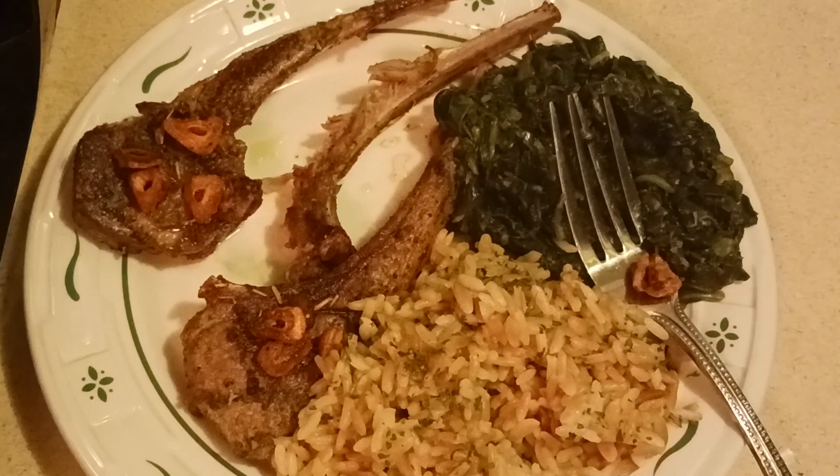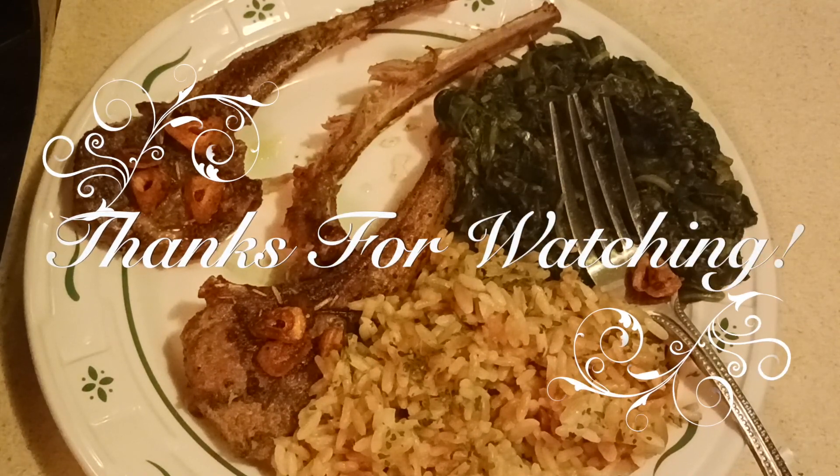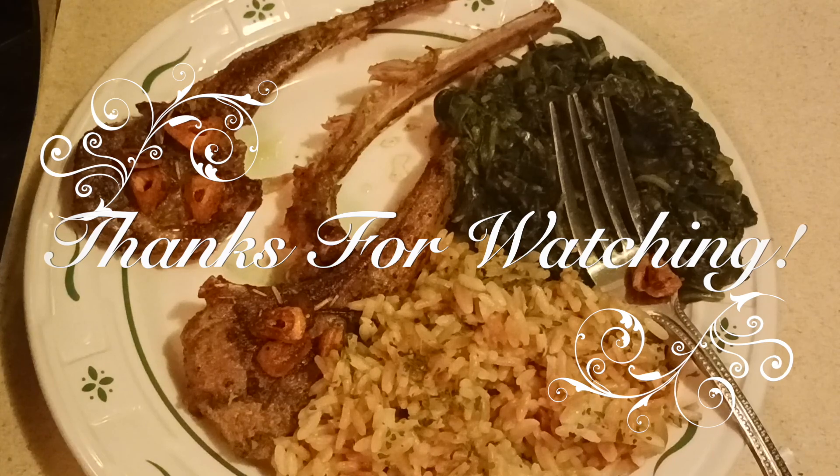I want to thank you all for watching. Thanks for showing your support. Please hit the like, comment, and make sure you subscribe. Don't forget to turn on your notification bells to be notified each and every time I post a video or a short. And hey, stay tuned — more stuff to come. Thanks again for watching. Peace.